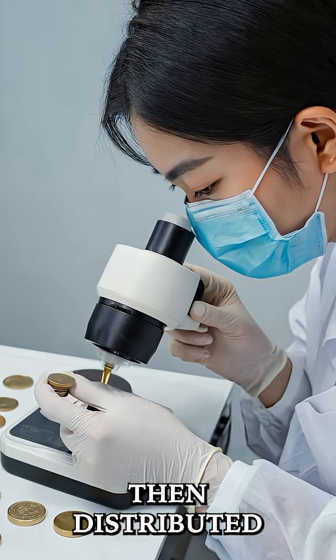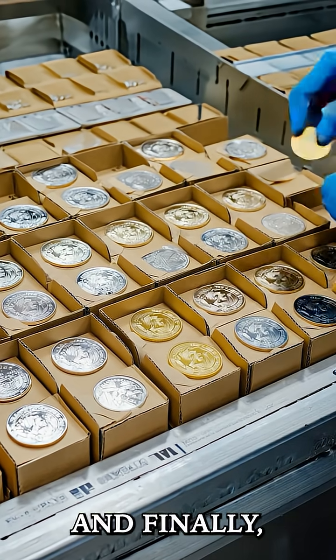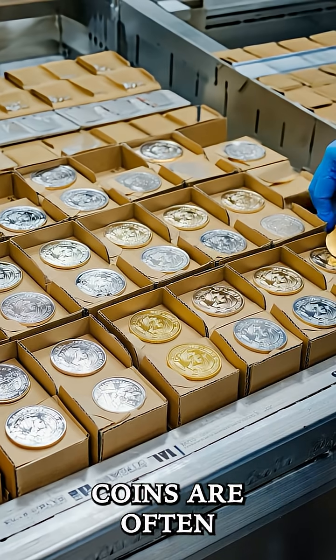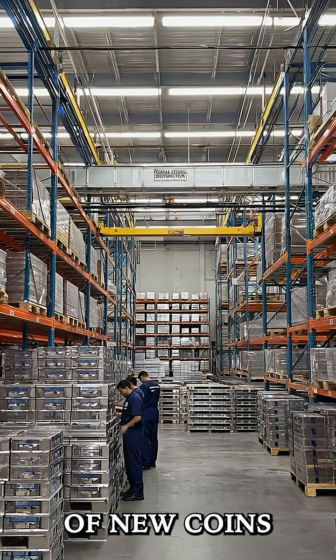The coins are then distributed to commercial banks, who send them out to you, the public, ready to be spent. And finally, old, damaged coins are often recycled — they're melted down and reused in the creation of new coins, keeping the cycle going.